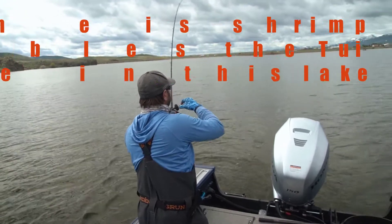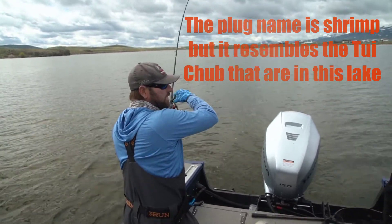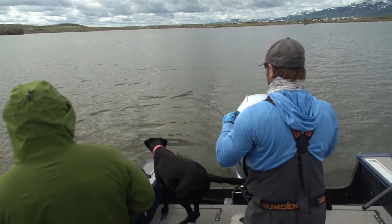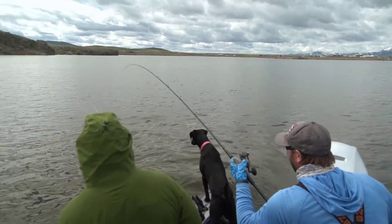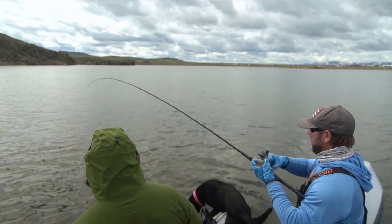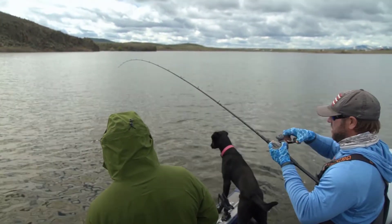Just hammered the chub. Yeah, they seem to be up in the water column a bit. Look at the size of that thing — that's a 20-plus inch rainbow right there. That's a big fish.